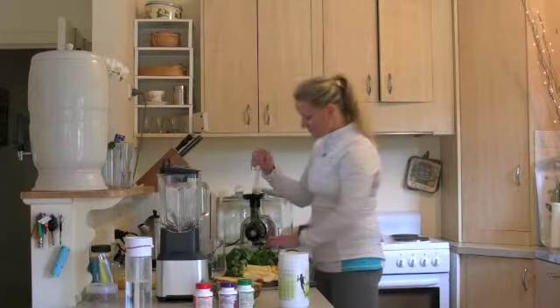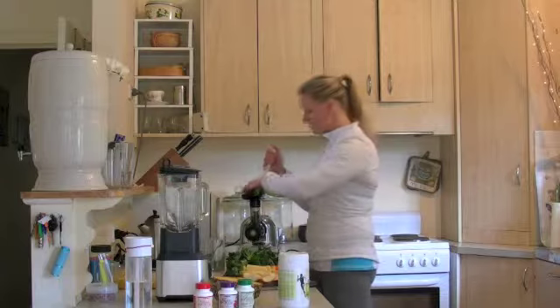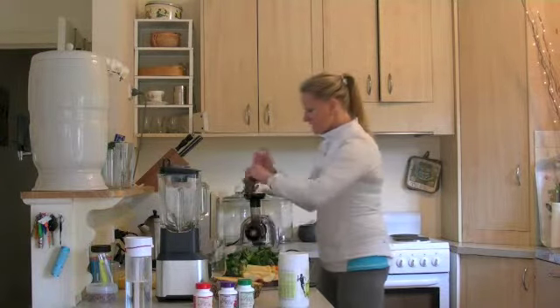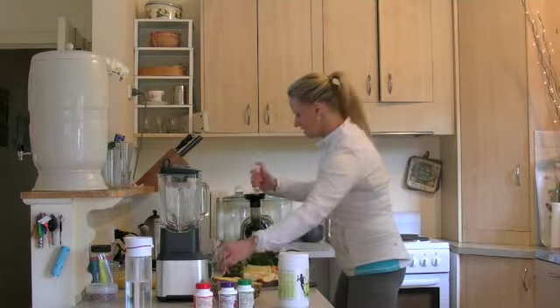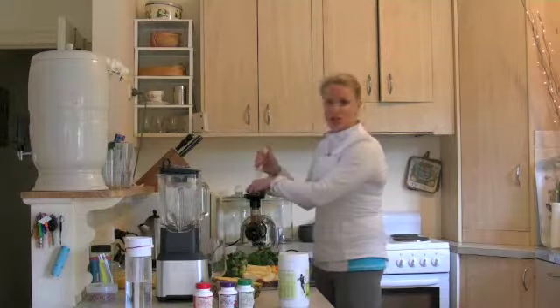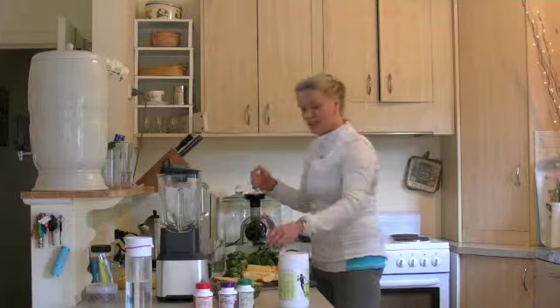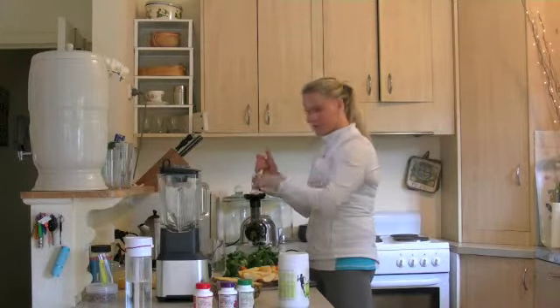I taught an exercise ball class this morning — pilates on the ball — so I'm feeling pretty hungry actually. I'm getting a little bit of energy now, mid morning. As I said, it includes a lot of juicing recipes, smoothies, and a lot of yummy raw vegan recipes.